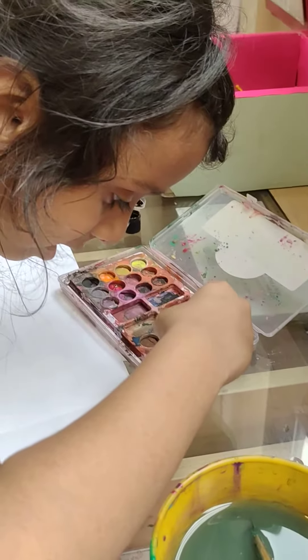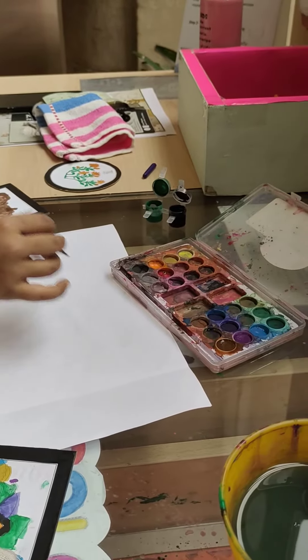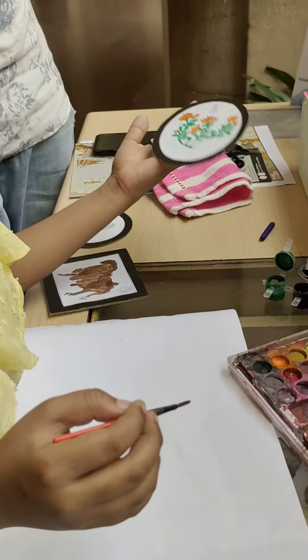Amrita, so which one have you taken? And this is at the Narshalmi? I didn't take anything, just drawing on a paper. What have you done with that? Show me on a paper. So what is that? A flower.